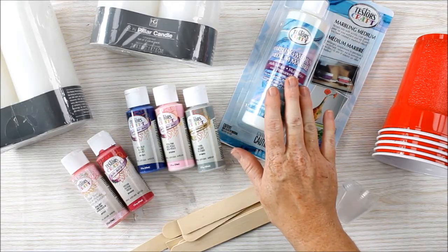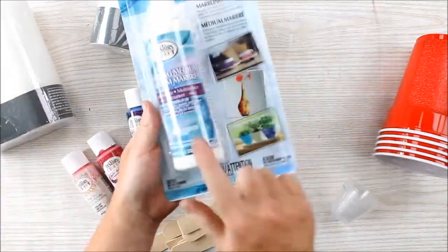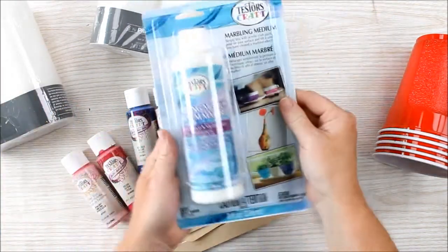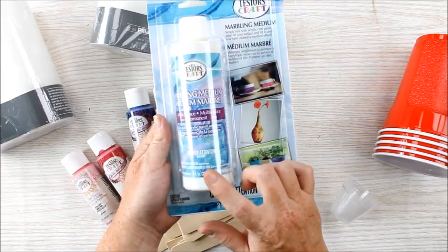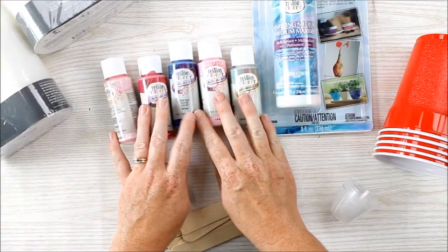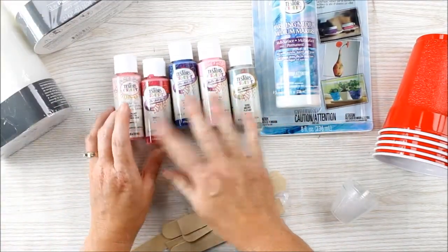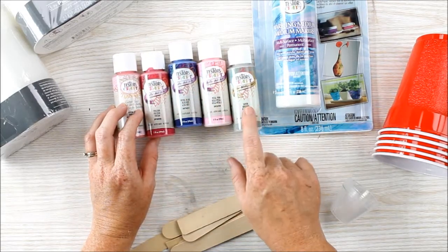Today we're going to use Tester's marbling medium to marble some candles. You'll need the marbling medium itself, which comes in a package that looks like this. Basically you mix this with the paint to make the marbling process easier. You'll also need some craft paint in your choice of colors. I'm going to go with a pink and blue color scheme with a little bit of silver mixed in.